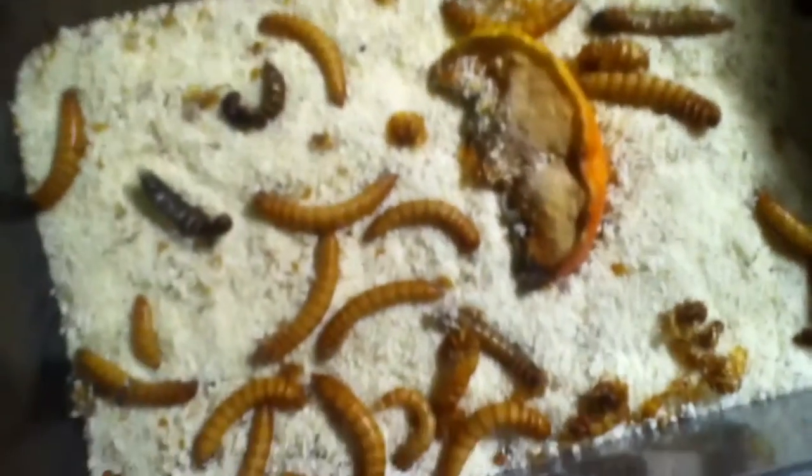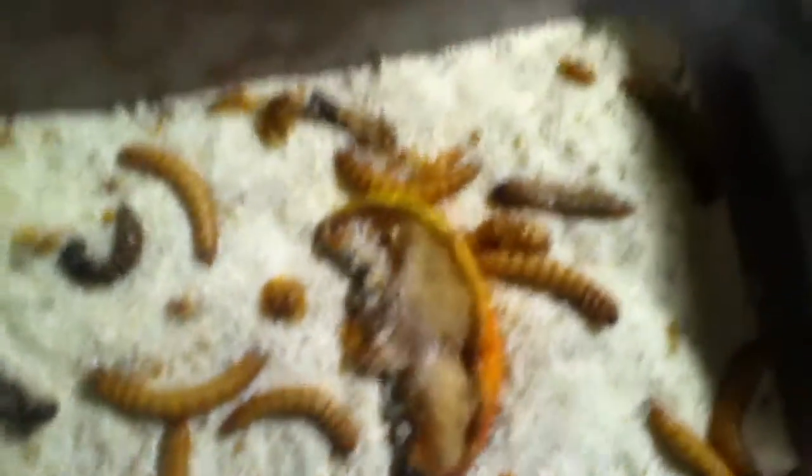I gave them some cream of wheat — you can use oats or wheat, just something they can eat. And then the apple just gives them water or something else they can eat.